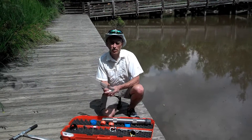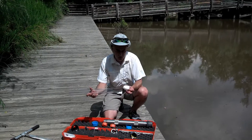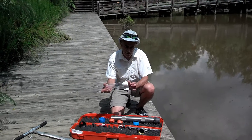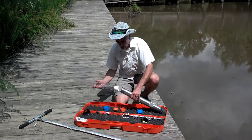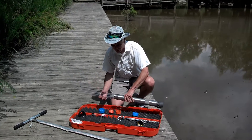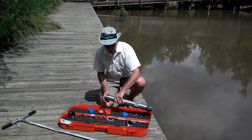Next, we have the corer tube. This is plastic, and we'll put a cork catcher in the end of that, which will help prevent the sediment from coming out the bottom end. We're going to insert this into the corer barrel against the cutting head.